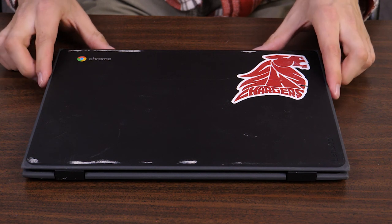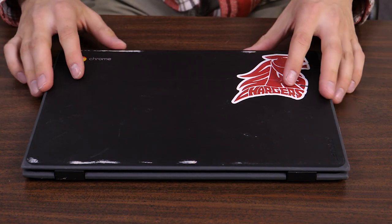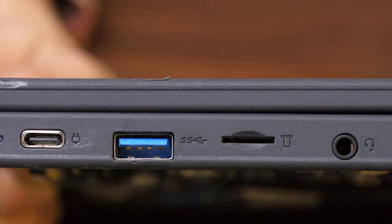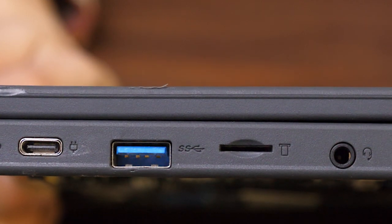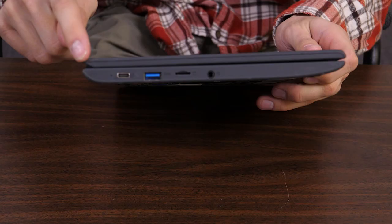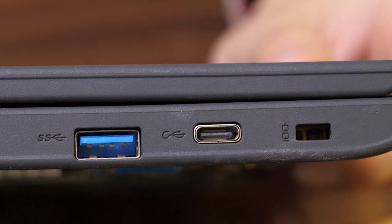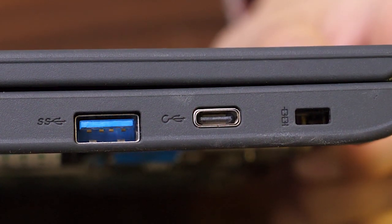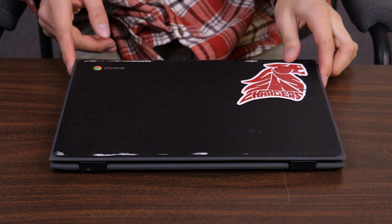Looking at this device, the only things I notice on the top are slight paint scuffs — no obvious dents or dings to the lid. Going along the side, both USB ports, the USB-C on this side, and the full-size USB don't have any damage. Neither does the microSD slot or the headphone jack. On the other side, the full-size USB port and the other USB-C port are also undamaged. So far this device should be classified — if it does end up having a failed motherboard, we should be able to cover it under the FOF, Fix on Failure.